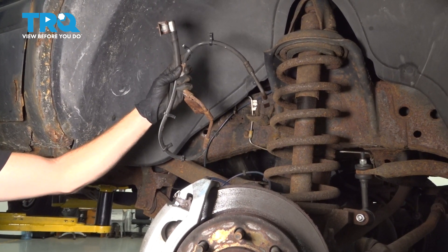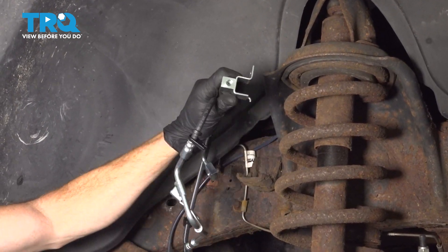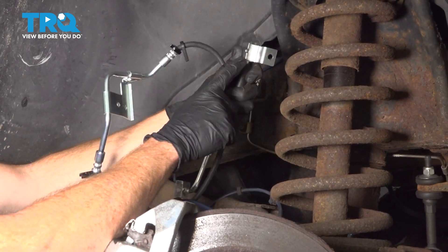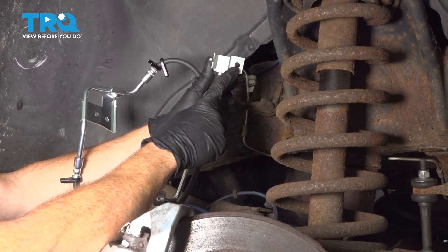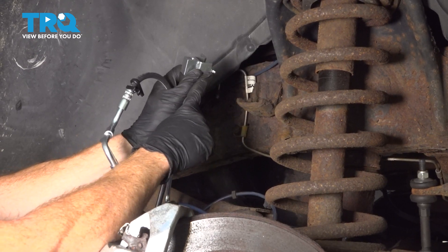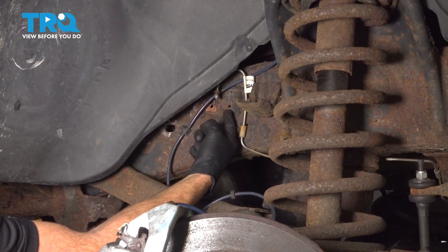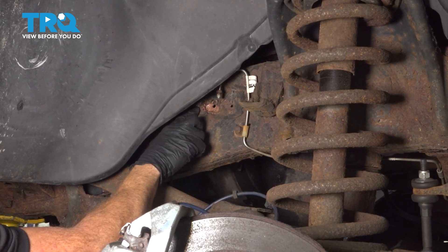There it is, friends. All right, let's get ready to install that brand new flex hose. Once you've compared it to the original and you're sure you have the proper side, you can continue on with the installation. What we want to pay attention to is the mounting hole where the bolt is going to go through into the frame, and then you also have this small curved tab. That small curved tab will go inside this hole, so we'll be coming in at an angle, slide it in there, and then swing it around so we can start in that 13 millimeter mounting bolt.